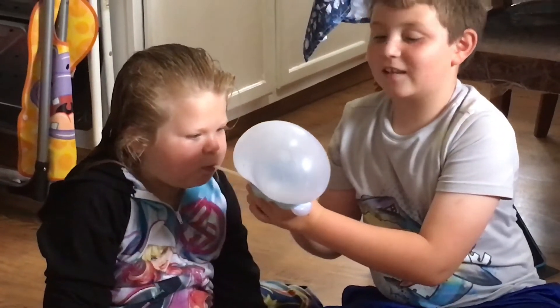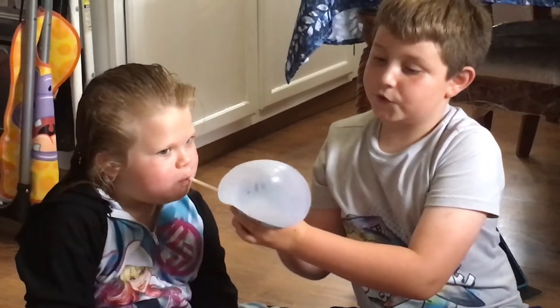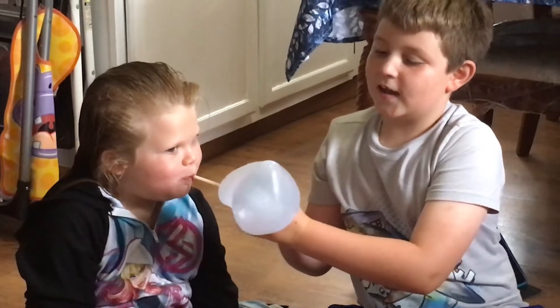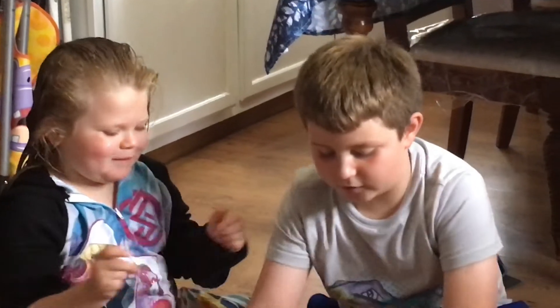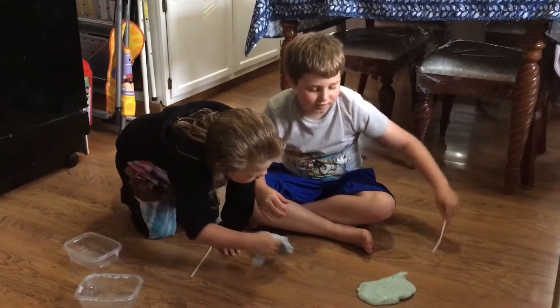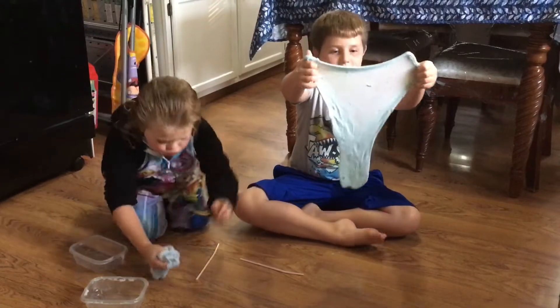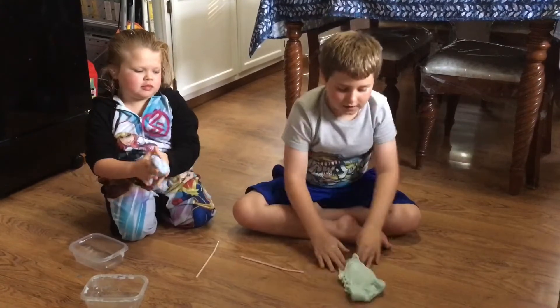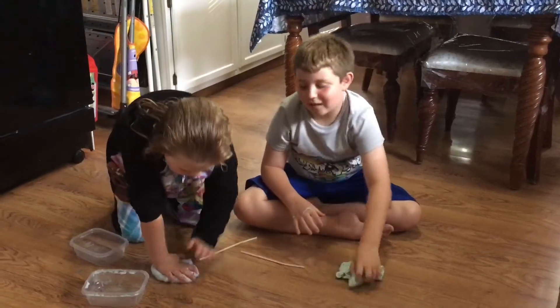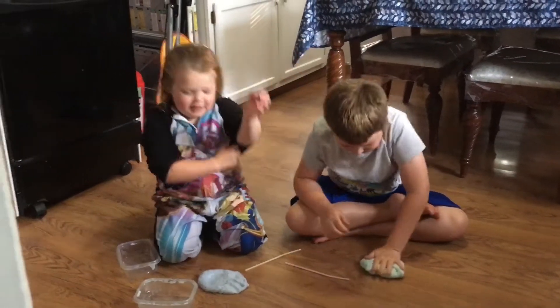So to make this slime, we need some shaving cream, some regular Elmer's glue, and activate it. We used liquid laundry to activate it, and the one we used was blue, so it gave it this blueish tint. And we put some clay in it, as you can see — it turned mine into a green. As you can see, we love slime. Yes, we do.